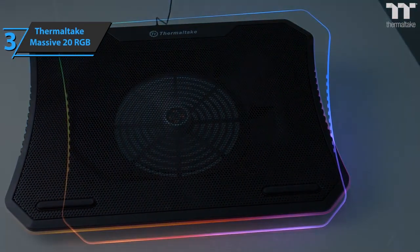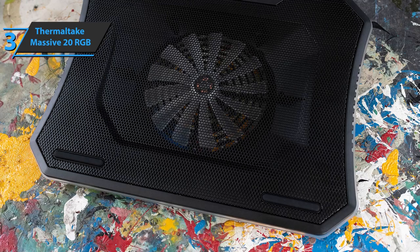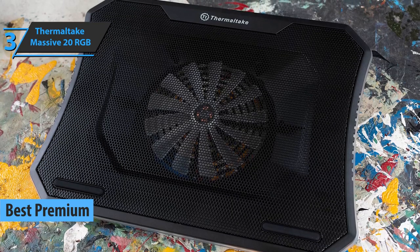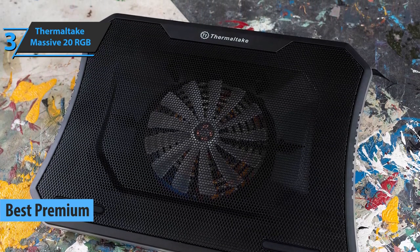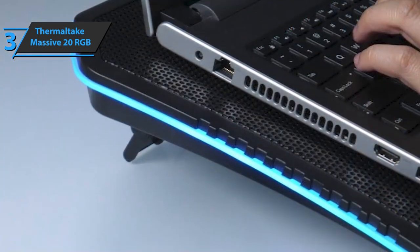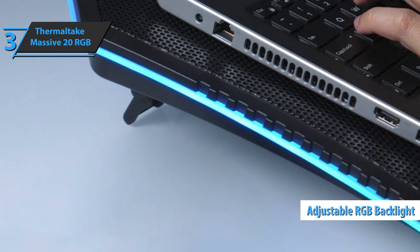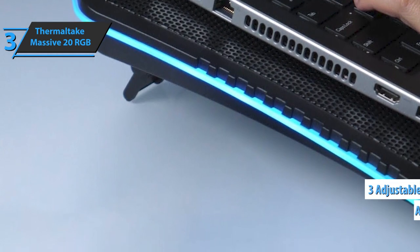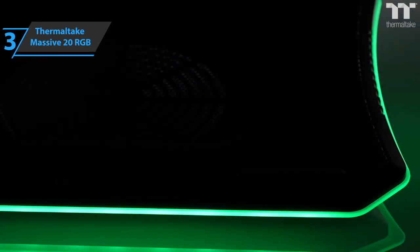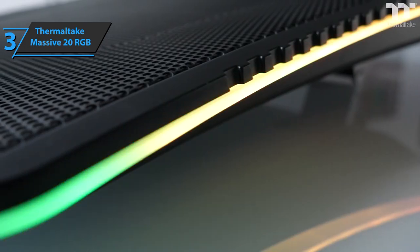If you're looking for a top-quality product and aren't hesitant to spend a few extra dollars, look no further than the Thermaltake Massive 20 RGB, also known as the best premium laptop cooling pad for gaming on the market in 2021. It is a high-performance cooling pad for laptops from 10 to 19 inches in screen size. This model allows you to improve the heat dissipation of your laptop and offers adjustable RGB backlighting. With a 200mm fan, it provides efficient cooling over the entire surface of the computer.